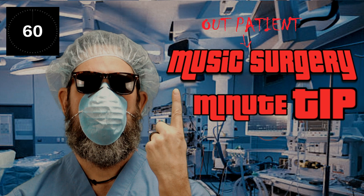Hello and welcome to Music Outpatient Surgery with Dr. Bob and the One Minute Tip. This tip takes a look at the bass guitar or whatever is playing the bass part in your song and gives bass players, producers and mixers a different approach that could not only change the groove but create some nice space in your mix as well.